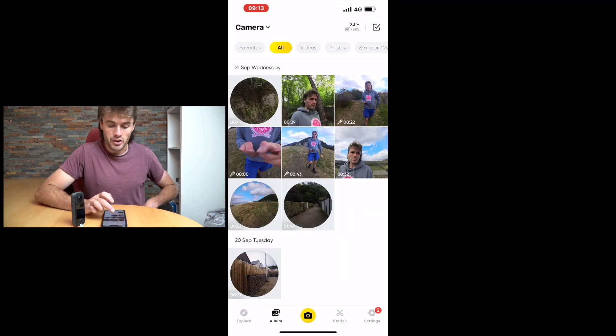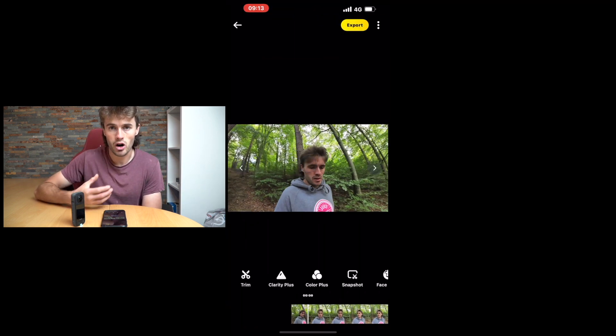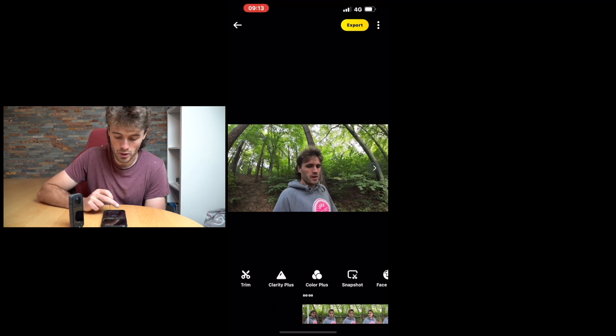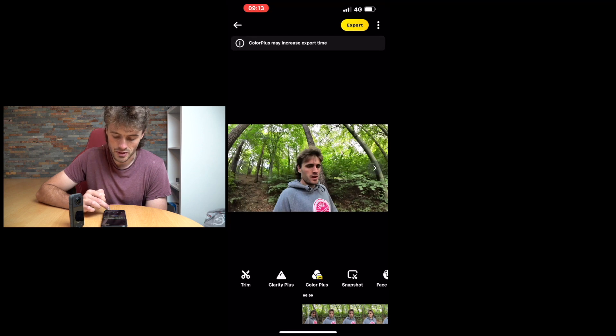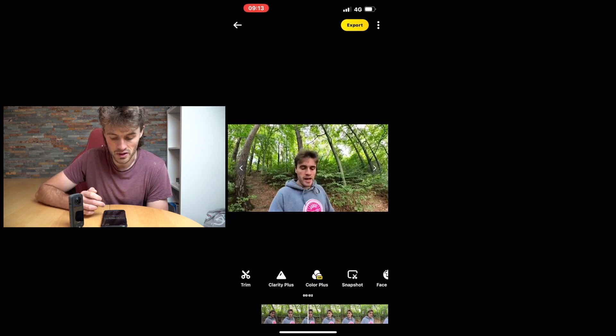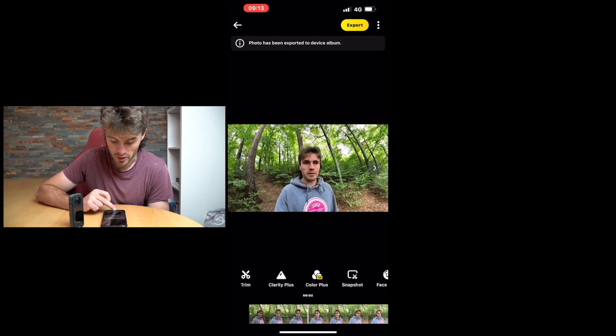Let's open up another clip — this is basically a shot on the single lens camera, so we're just using one lens. I'll take you through some of the features. We've got 'Clarity+' which enhances the look of the video — you may not want that on or off. 'Color+' looks like it just adds more saturation to your shot. 'Snapshot' lets you grab a high quality photo from the video.